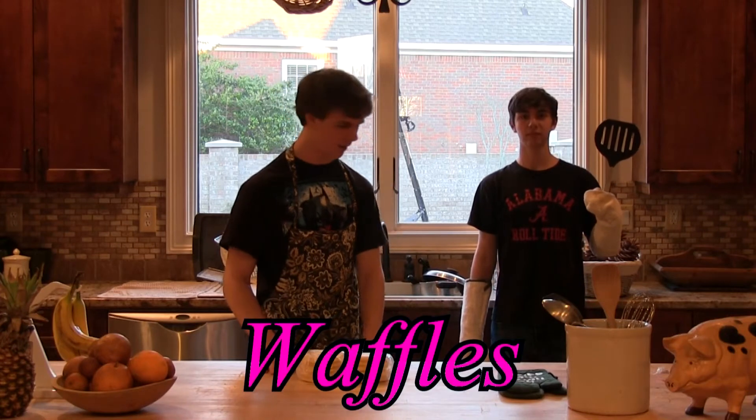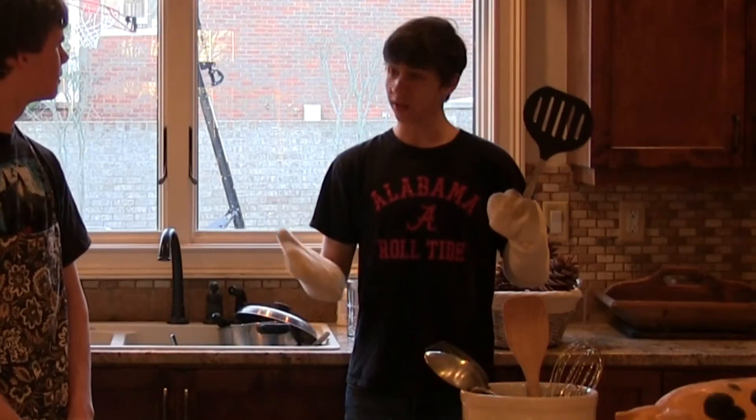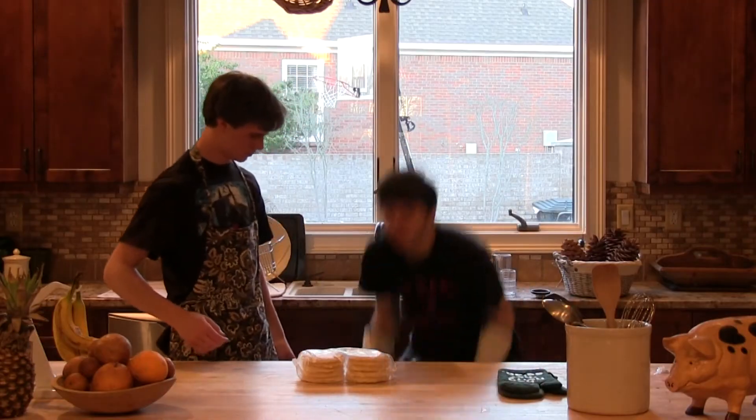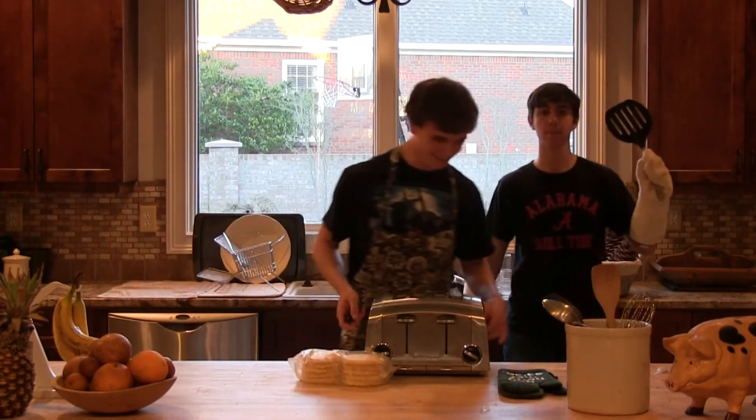We are going to make waffles. Alright, now Charles, do you have a toaster anywhere? Well, yes I do. I happen to have a toaster hidden inside of your shoe. So, stand back. Huh, okay. Toaster. Alright.